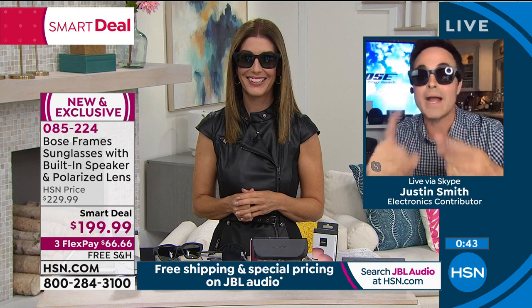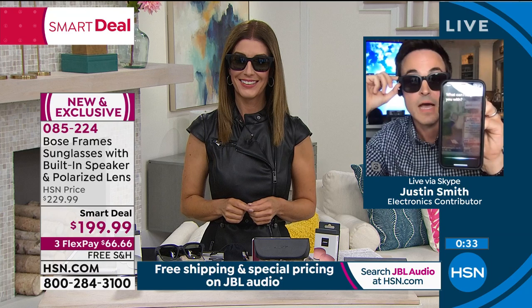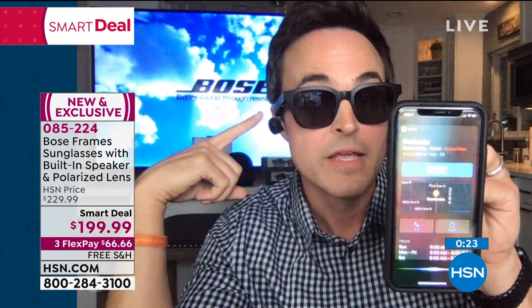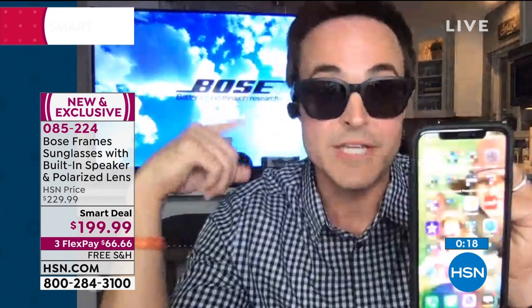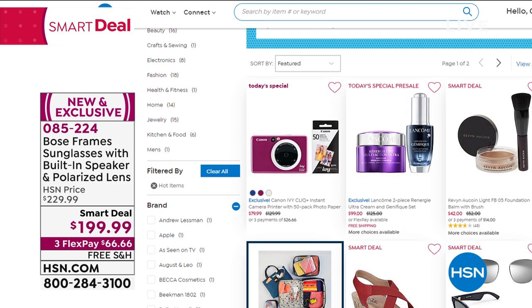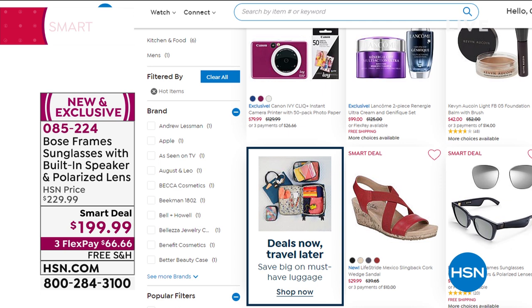I'm going to press my multifunction button — here you go. 'How do I get to Starbucks?' One possibility is Starbucks on 4th Street North. Can you hear her? She'll continue to tell me the directions. Imagine being able to be hands-free, walking in the park — she's going to get me to Starbucks, I can play my music. And they are also FDA approved and 99% block out all UVA and UVB rays. Thank you so much, Justin — great job. Check out our smart deal online at hsn.com. You have a choice of the frame style and a choice of size on the Alto. Only here at HSN do you get the extra pair of Bose mirrored lenses that give you polarized lenses to reduce the glare.